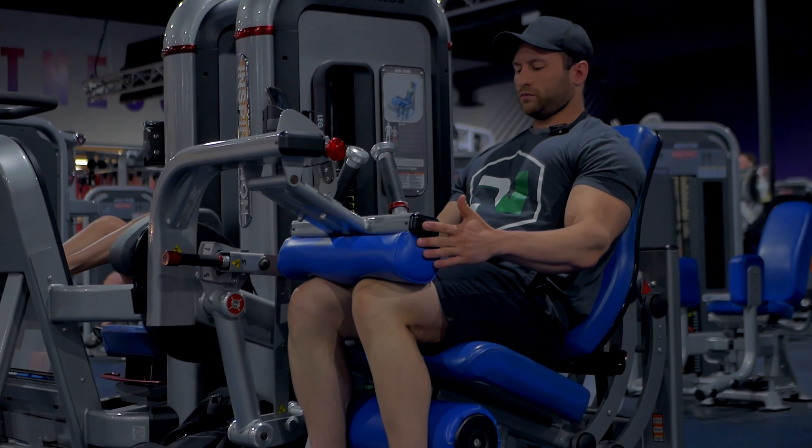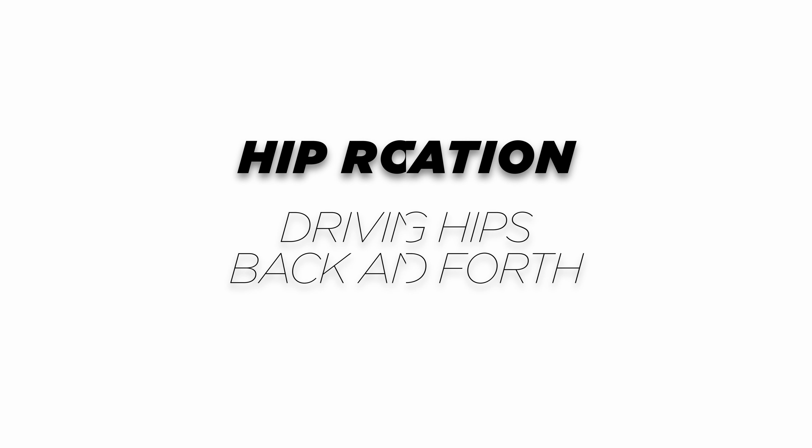Hamstrings are one of the most neglected parts of our bodies. We cannot see them. As athletes, they're probably the most important muscle for speed. When it comes to bodybuilding, half of our poses are going to be the side and the back, and shows are won from the back.